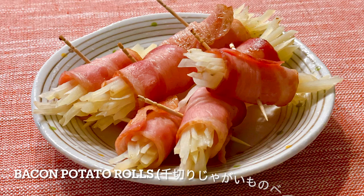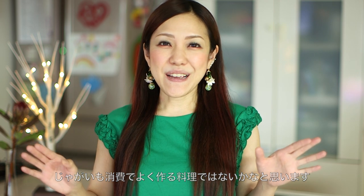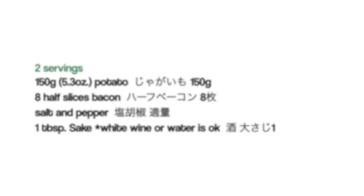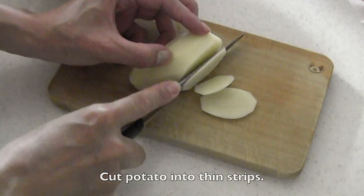Hi everyone, welcome to Korea Eat Happy. Today I wanted to share with you how to make bacon potato rolls. It's quick yet delicious — many Japanese people love this idea and make it at home. I hope you enjoy this video and can try it out. Here are the ingredients.